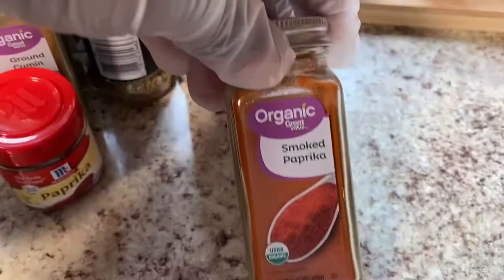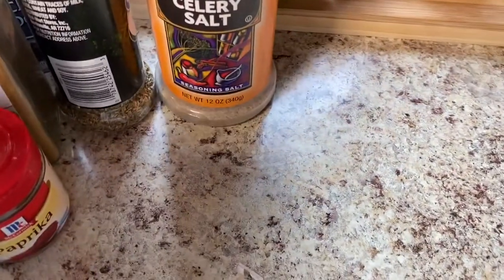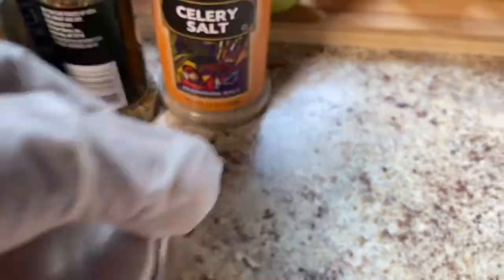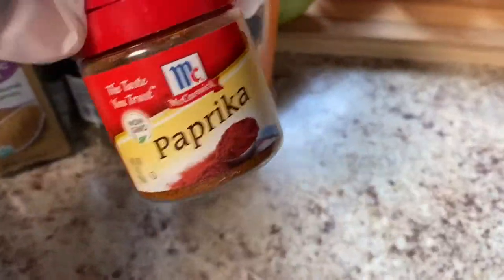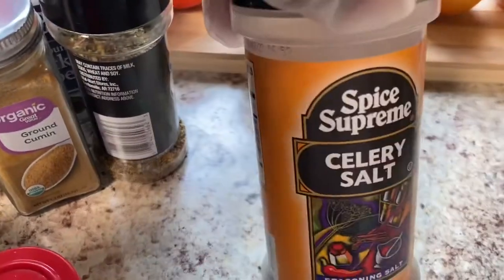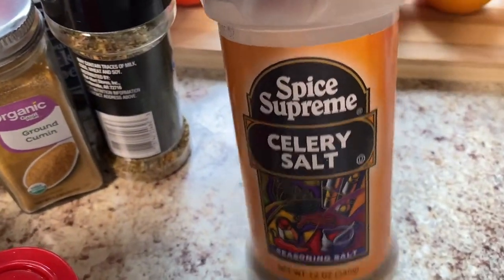We have smoked paprika. If you don't like smoked paprika, you can omit that and just use regular paprika. But because we're barbecuing, the smoked paprika has a smoky flavor, so we're going to add that in today.